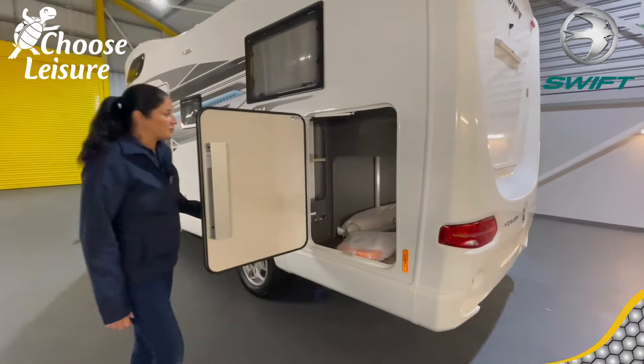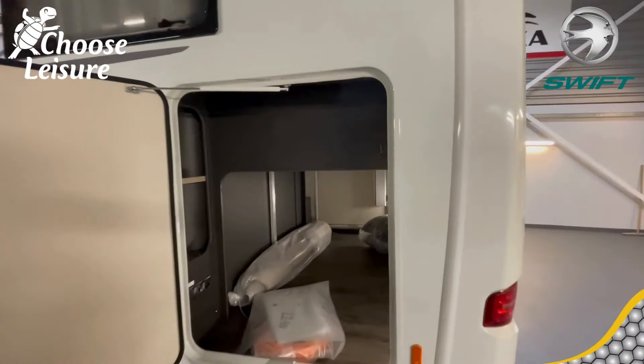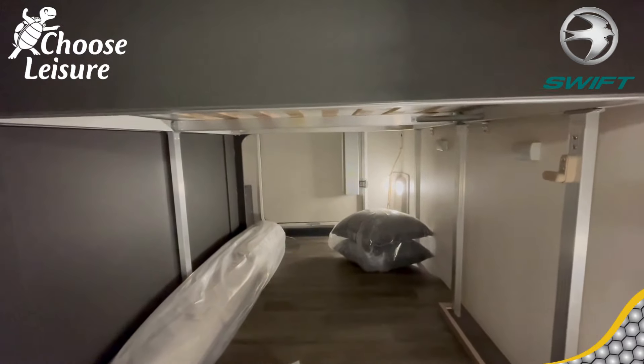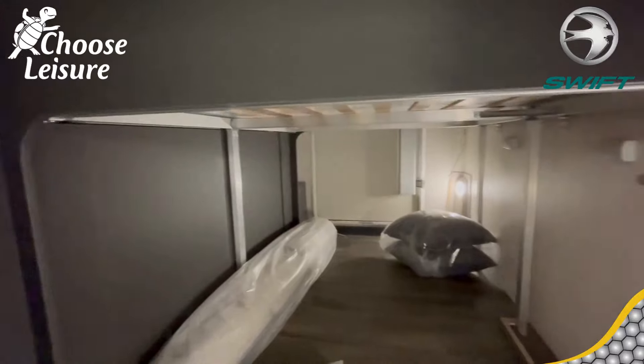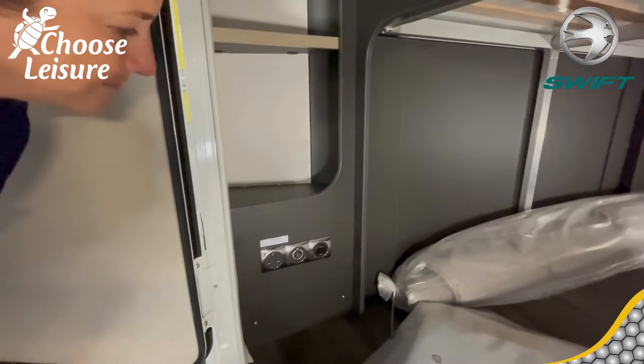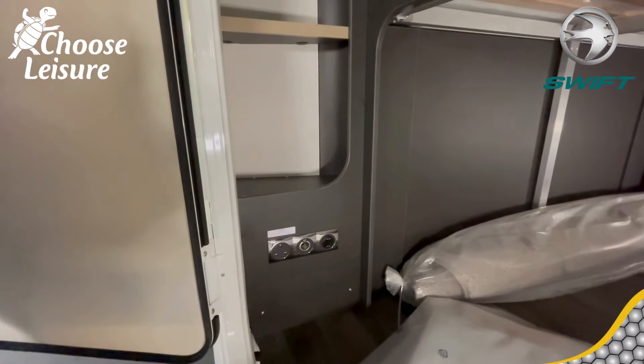And then you're into your garage space — a nice large garage space. Look at the size of that. There are some lovely ring lights in there, and we've also got some power in the garage as well, which is fantastic.